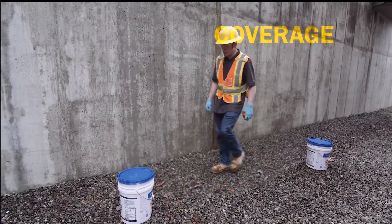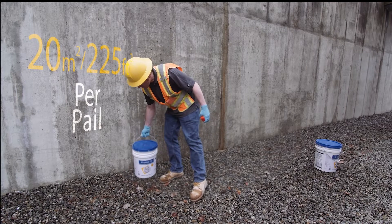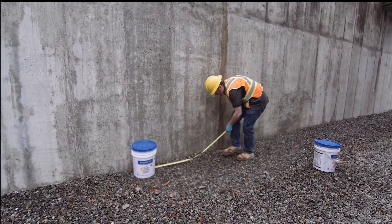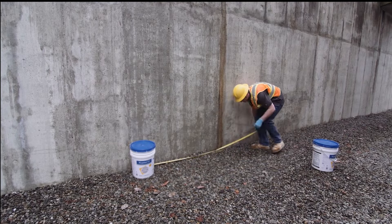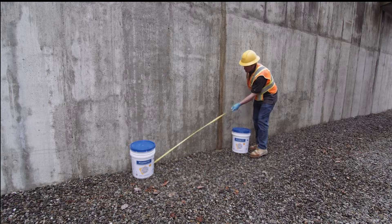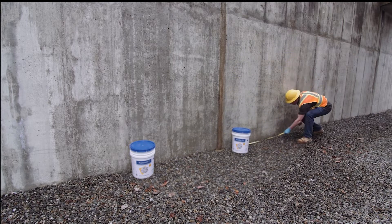Each pail should cover 20 square meters or 225 square feet. Ensure proper coverage by laying out the pails in advance on the slab or along the wall to be coated. Pay attention to your material consumption as you work. If you cover an area and have material left over, it means you are not applying the material thickly enough — adjust your spread rate.